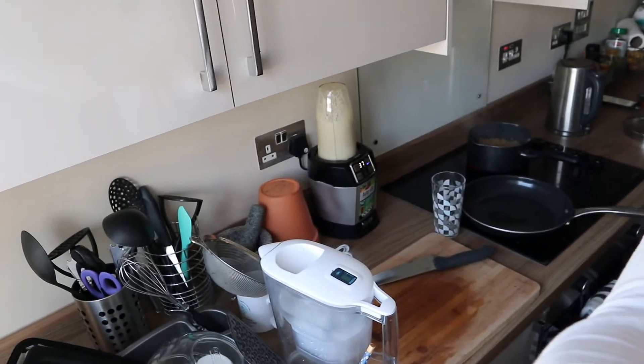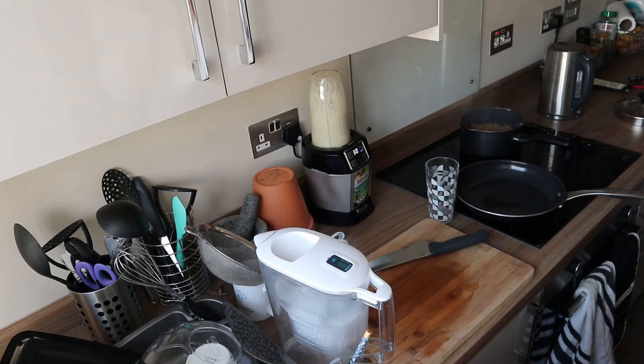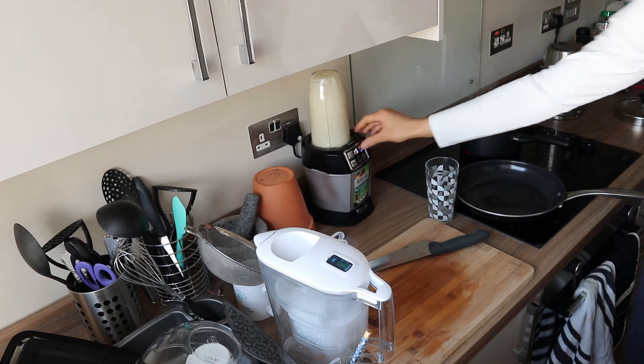Let's put the lid on and blend it. That was very loud — I'll try to edit the sound and tone it down. Let's take it out and have a taste. Good — doesn't need salt or anything. This is it.